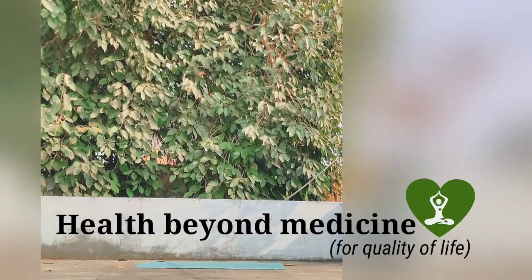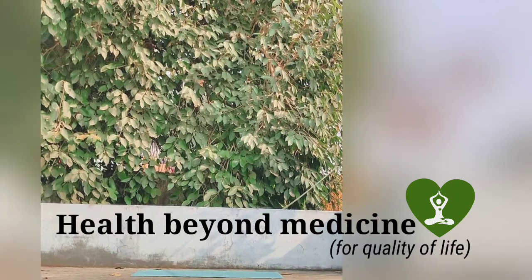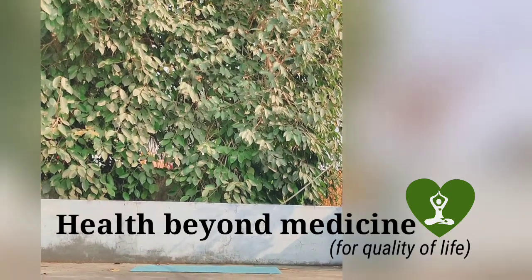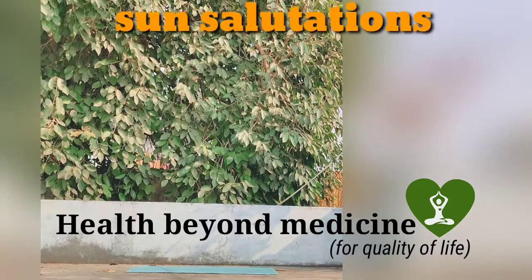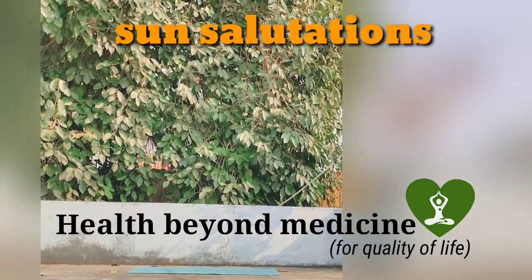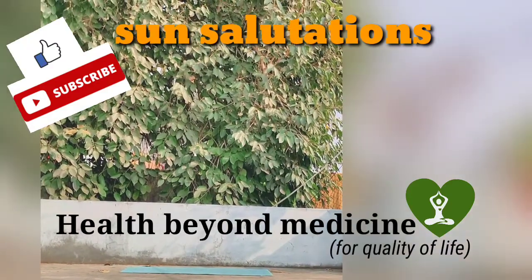Namaste and hello, pleasing people. Welcome to my channel Health Beyond Medicine for Quality of Life. This is the first part of sun salutation, in which we are going to learn the 12 postures of sun salutation step by step.